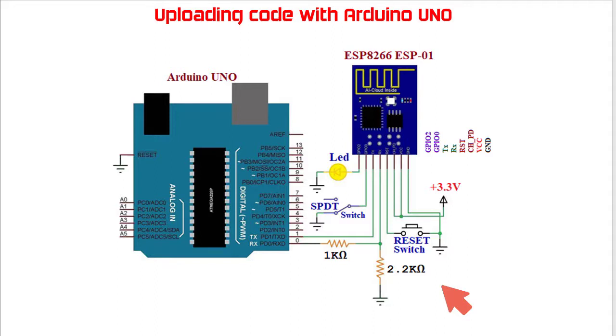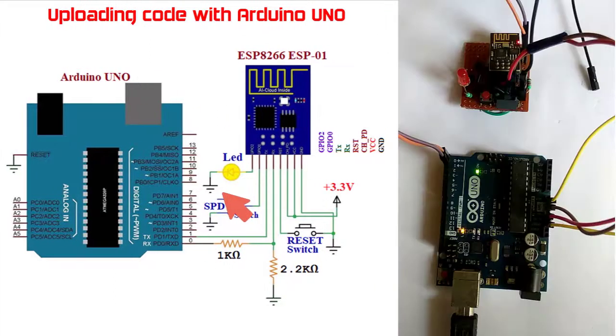To show that the code is uploaded perfectly, I am using an LED blinking sketch. A LED blinking code will be uploaded, and while running this code the LED should glow intermittently. Here I have connected one LED at the GPIO2 pin. This is the hardware as per the circuit I just explained — this is the Arduino UNO, this is the ESP01 module. The transmit and receive pins of Arduino UNO are connected with the transmit and receive pins of the ESP. The 3.3 volt power supply has been taken from the Arduino.